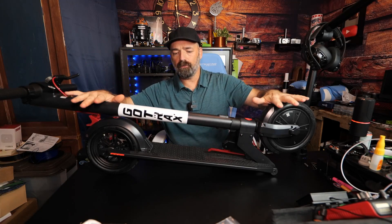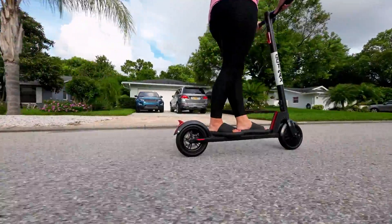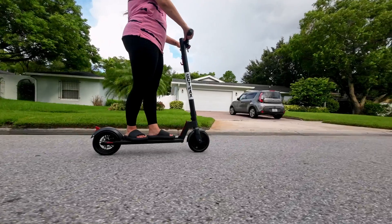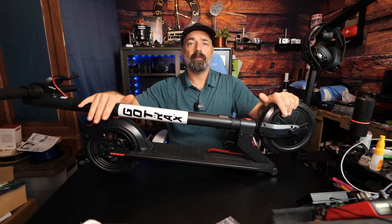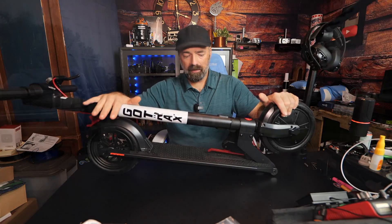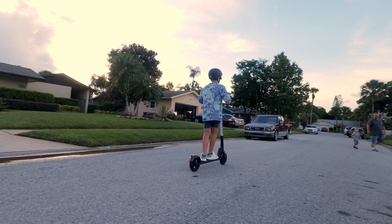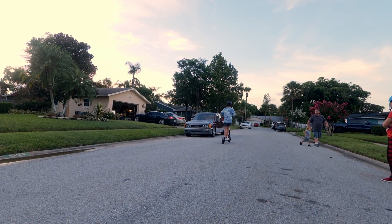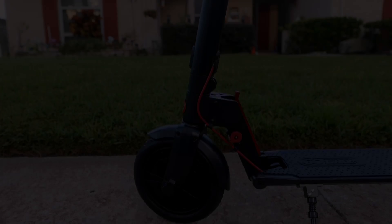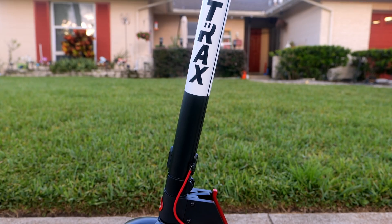Today I have for you the GoTrax GXL V2. This scooter has been around for a while — it's the company's most reliable and longest-standing scooter, so they've had time to perfect it. I say 'little dude,' but this is not a very small scooter. It's made for adults up to 220 pounds, and I personally know it carries 225 pounds quite well. It's all nicely done in black satin with the company logo as a white sticker.